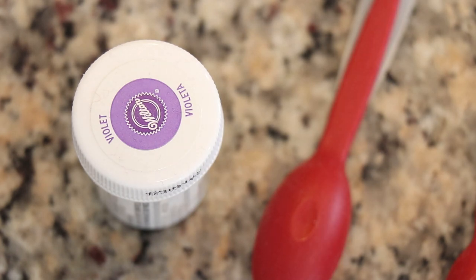Hi everyone! I am Rebecca from ChemKnits, and today we are going to be playing with a good old friend, Wilton's Violet Icing Color, to dye some yarn with food coloring.